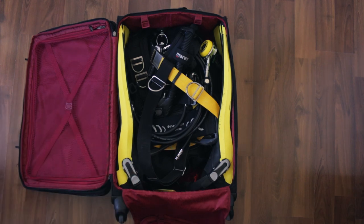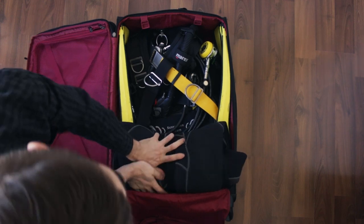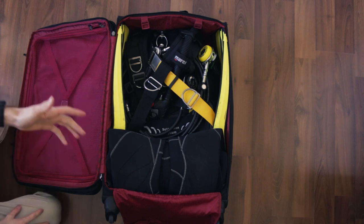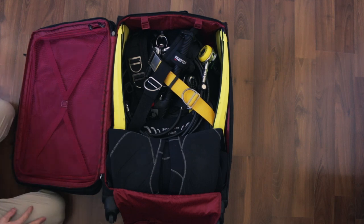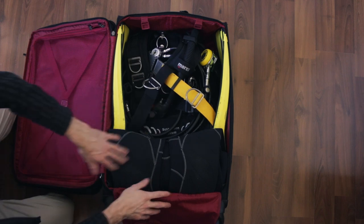Next, what I like to grab is the wetsuit. For this particular suitcase, I roll it up and I place it right at the bottom. So you put it right down there and that keeps it all together. Now, if you have a suitcase that is top heavy or has a narrower top and a wider bottom and likes to fall over all the time, put all the heavy stuff at the bottom. So put your wetsuit at the bottom, put your BCD down at the bottom.